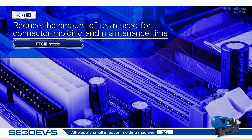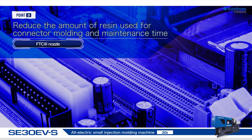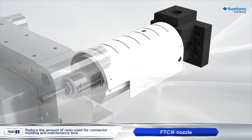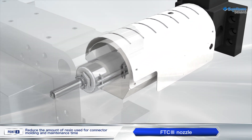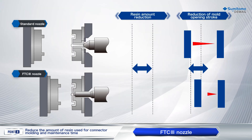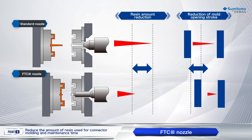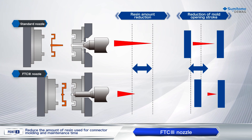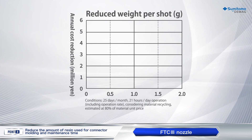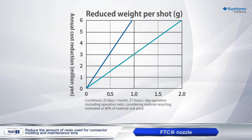The FTC3 nozzle reduces resin consumption and also maintenance time for connector molding. The long protrusion length of the FTC3 nozzle allows shortening of the sprue length, which results in reduction of resin consumption of the sprue part. Consequently, cost reduction can be achieved as super-engineered plastics are costly.